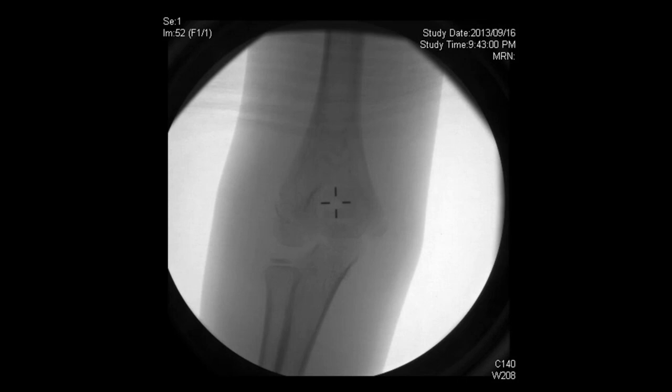Another way of seeing what's there is an arthrogram. We put a needle in — my favorite way is not through the soft spot traditionally taught, but to go in the midline of the distal brachium, straight posterior and drop right into the olecranon fossa. Once we inject the dye, it goes into the joint space, and on the AP it outlines the articular surfaces. Here we can see the outline of the distal humerus — this is a lateral condyle fracture — and the articular surface is without any step-off.